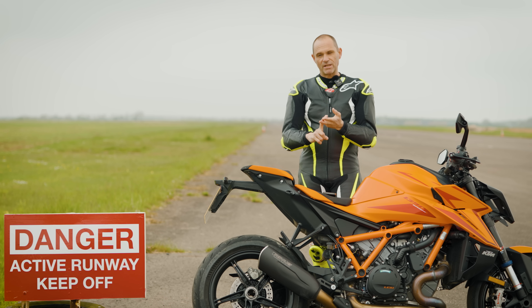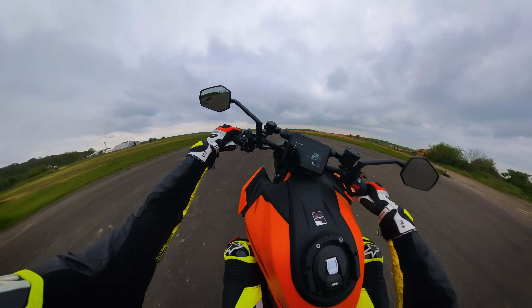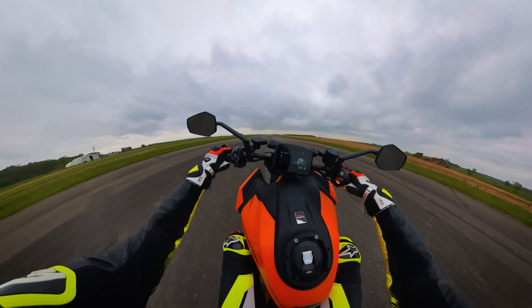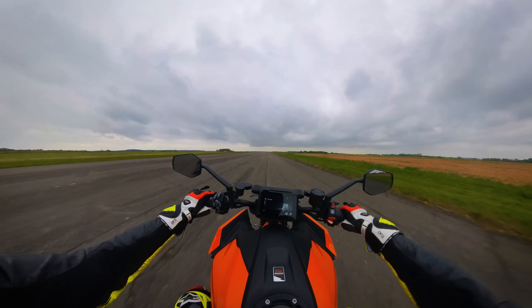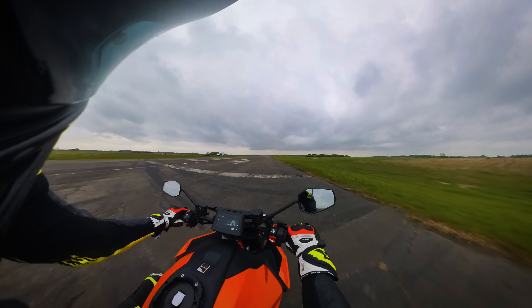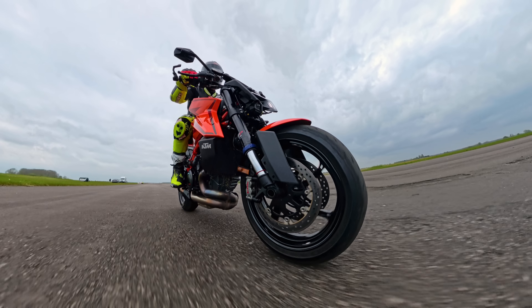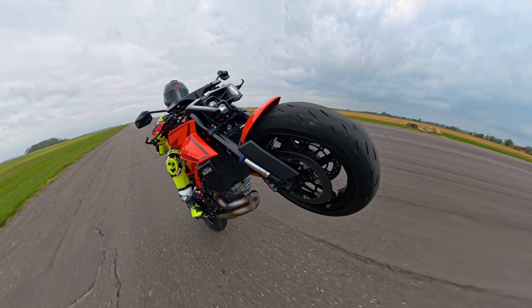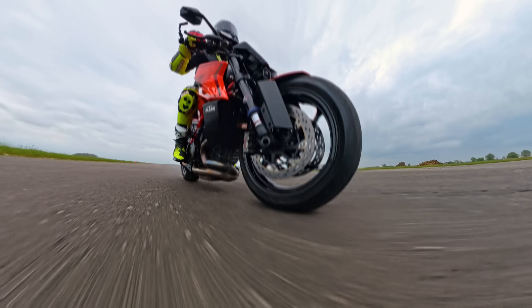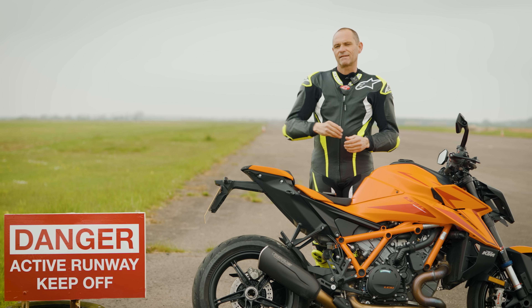Number three — and this is a really good point — one of the most dangerous parts of a wheelie is coming down from a wheelie. Quite often you can be up there on the back wheel enjoying yourself, and then suddenly it occurs to you that you've got to bring this down at some point. If it comes down too fast or at an angle, you're going to run into problems. The good thing about the anti-wheelie on this bike is that it doesn't just cut the power — it starts to blend the power off to bring the front wheel back down to terra firma, nice and gently, and then you can go on your way.